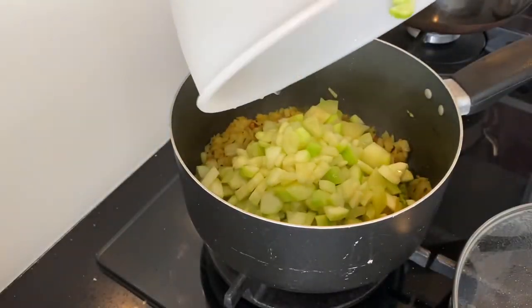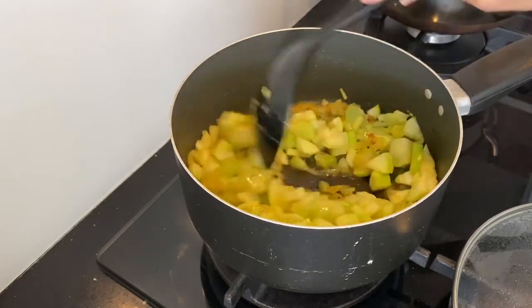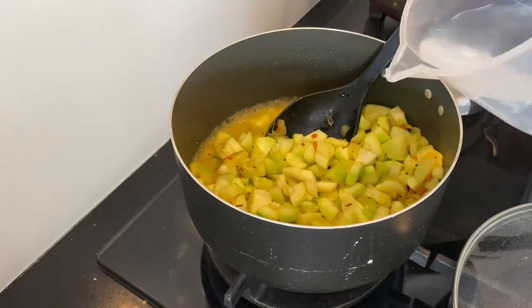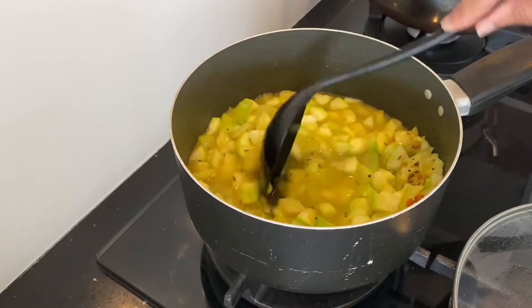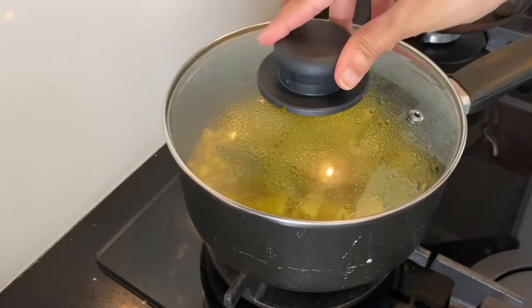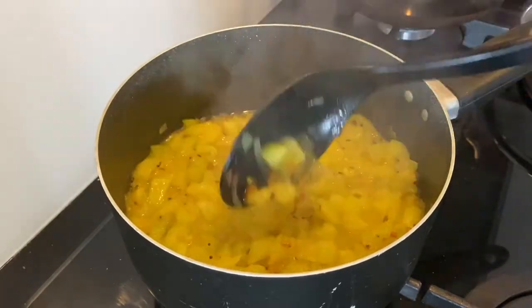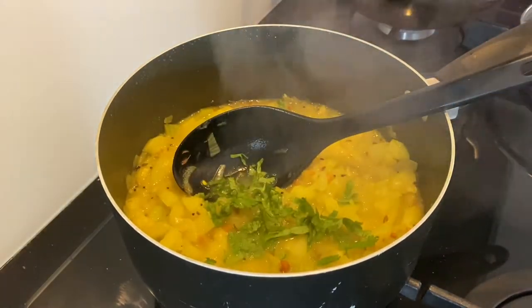Add the boiled kosher pieces and mix well. As the kosher pieces are already cooked, the curry gets finished in no time. Just add enough water to cover up to the level of the pieces, cover and bring it to a boil. It has come to a nice boil, so the curry is all ready. Finish it off with chopped fresh coriander leaves.